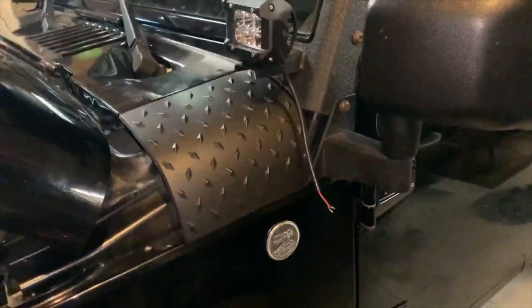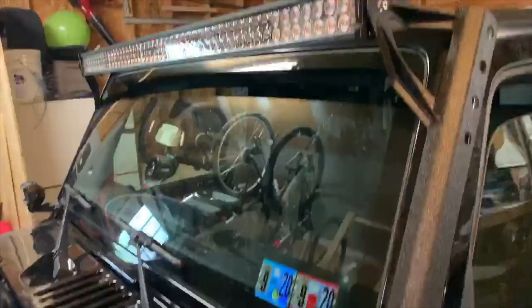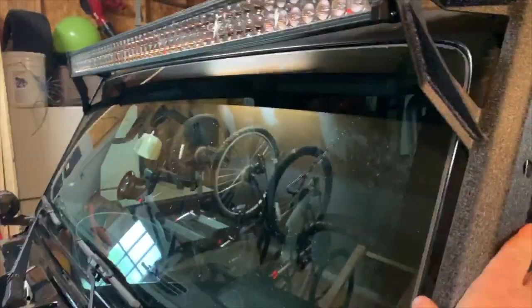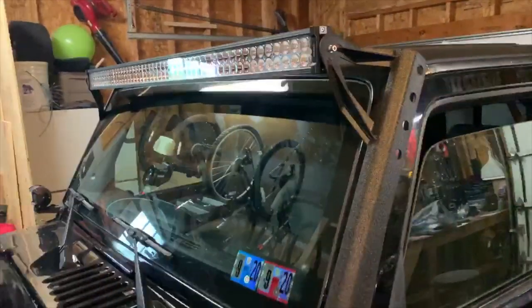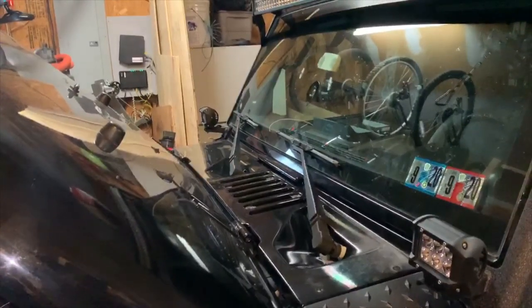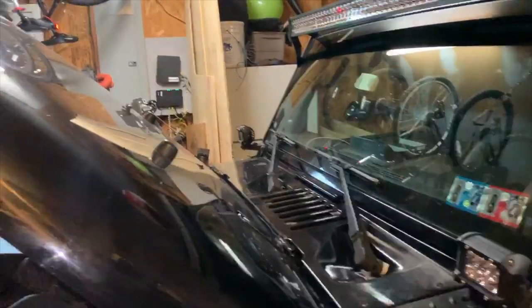All right, I got these mounted. They're pigtailed out. Got the light bar mounted — this is very solid. And the other light is installed. The next thing is I'm going to be wiring it up.